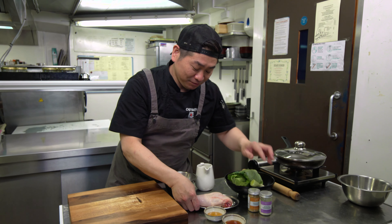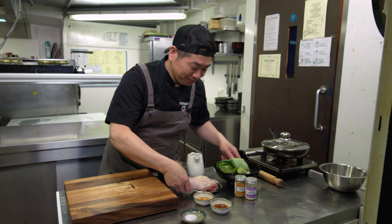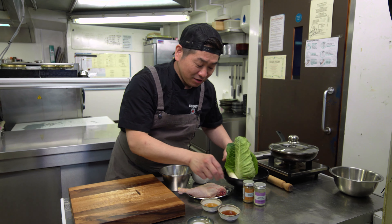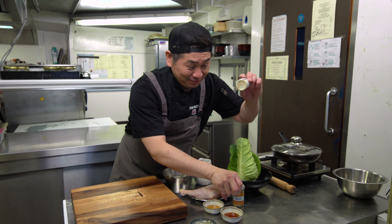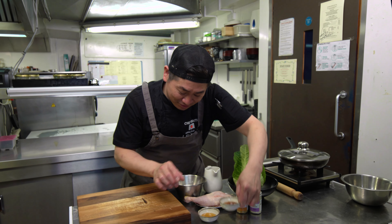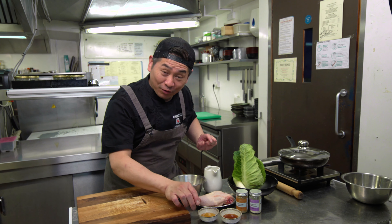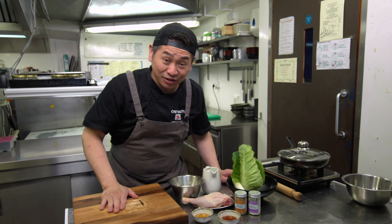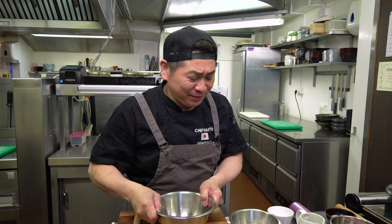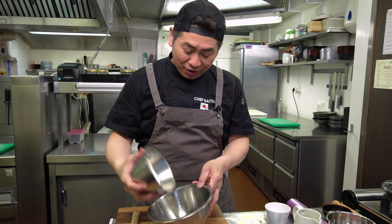So I'm gonna show you the ingredients! For the skin: plain flour — it's very simple — hot water, and salt. For the filling: chicken leg, sweet heart cabbage, leeks, ginger powder, garlic powder, sake, soy sauce, and sesame oil. Really simple ingredients!